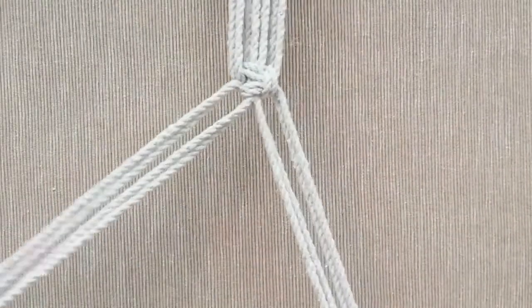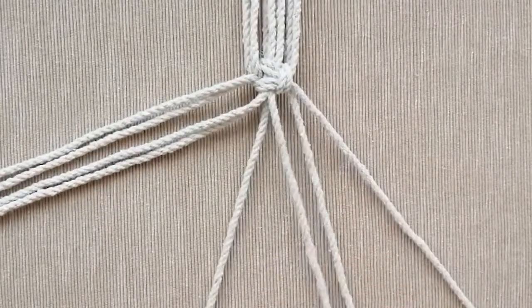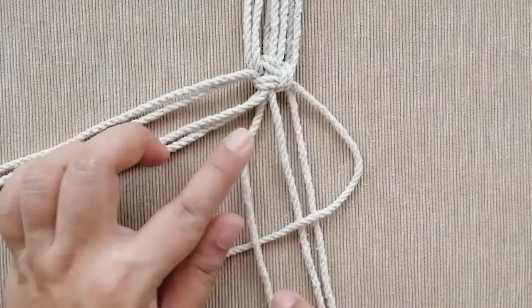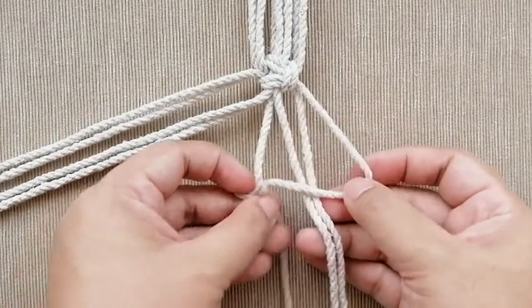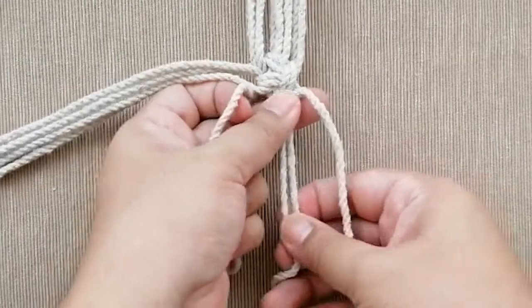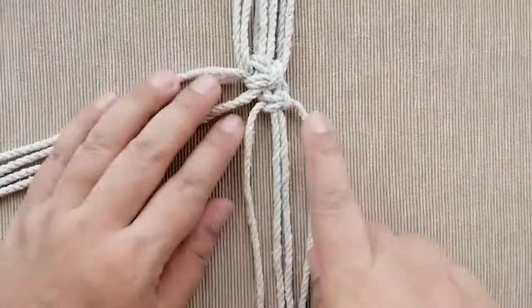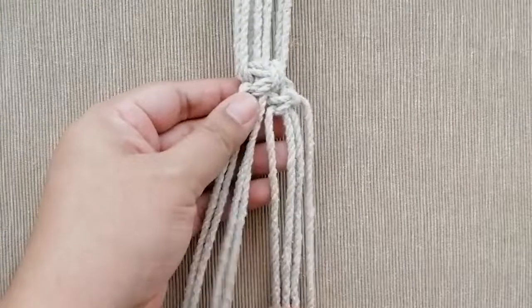Now we're going to do a regular square knot using just four cords. Set the other four aside to avoid confusion and work with just these four cords on the right side. Take the right cord over the holding cords, take the left cord over the right, bring it to the back and through the loop on the right side, pull sideways and make it snug but not very tight. Then do the opposite side. Now you have another square knot — like a mother square knot on top and a baby square knot at the bottom.